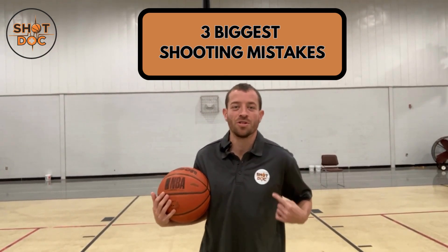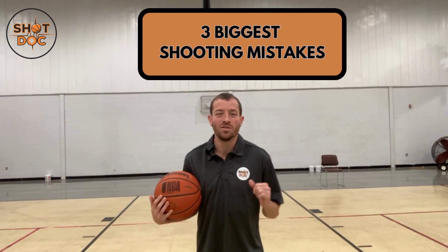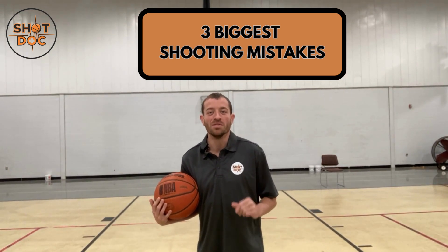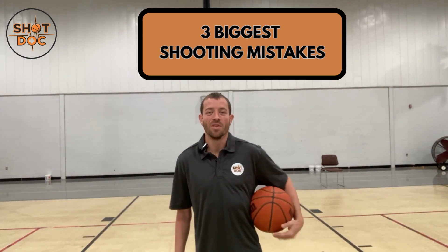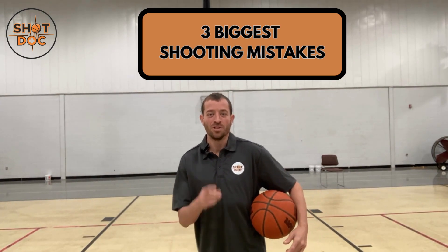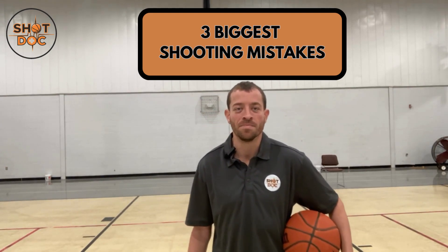What's up shooters, it's Coach Sam, your shot doctor. In this video I'm going over the three biggest shooting mistakes that I constantly see — three reasons why your shot might be broke. The third reason might be the most surprising of all. Make sure you stay till the very end, stay locked in, and we'll get right into it.